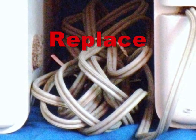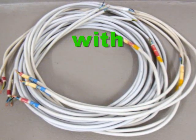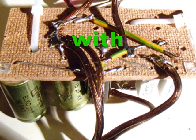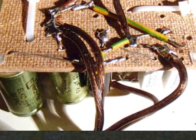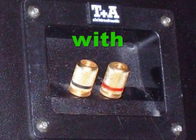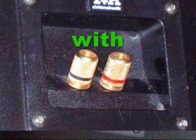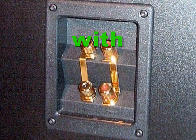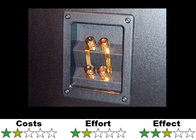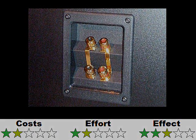Tip 4: Exchange cables and terminals with higher quality ones. Soldering the new cable directly onto the terminal stud is the best option, with the fewest possible transitions between different materials. Using better cables only makes a noticeable difference if you use high quality drivers and crossover parts, as the German DIY loudspeaker magazine Hobby Hi-Fi already discovered in issue 4/2001.